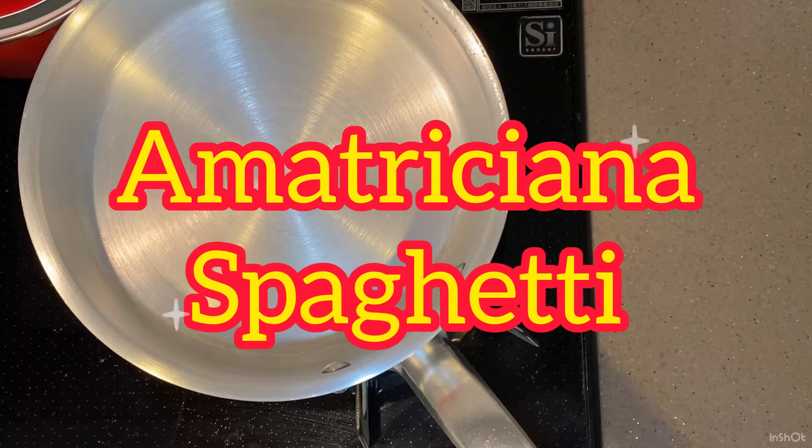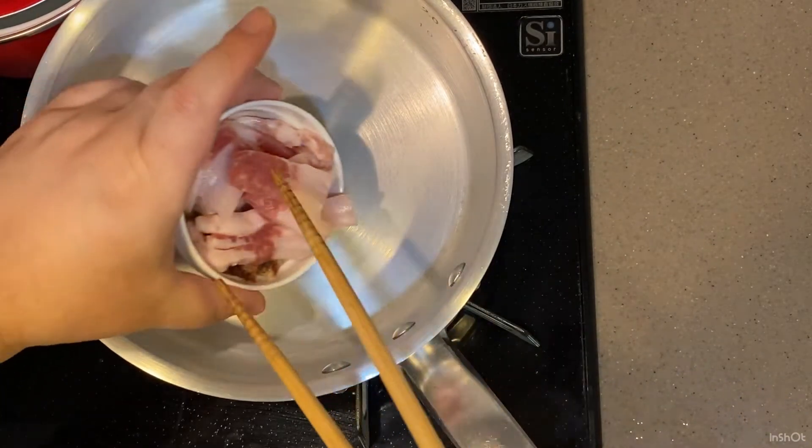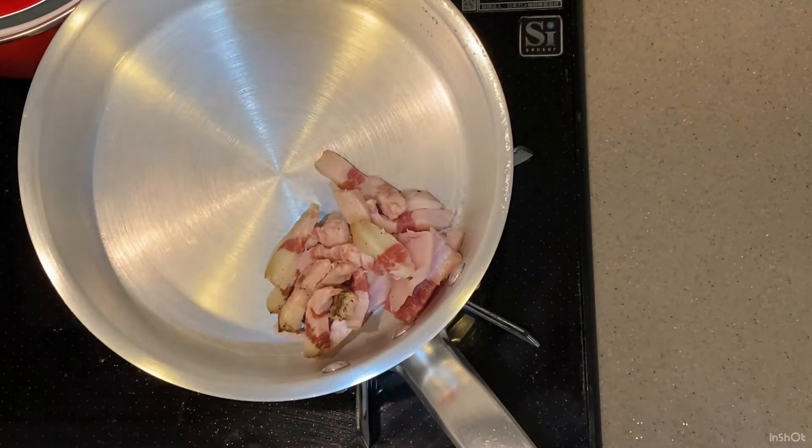Okay, let's get started. Going to cook my guanciale to extract its lovely juice, and keep low heat maybe for 30 minutes.